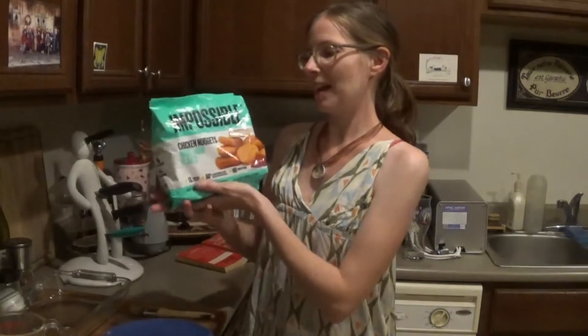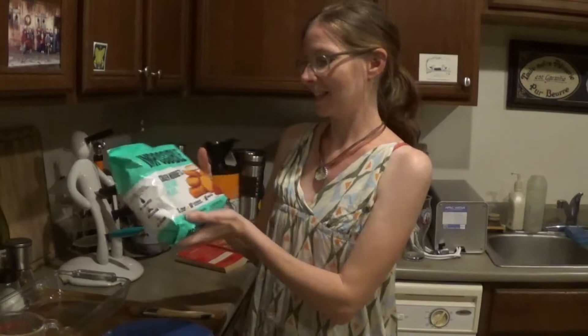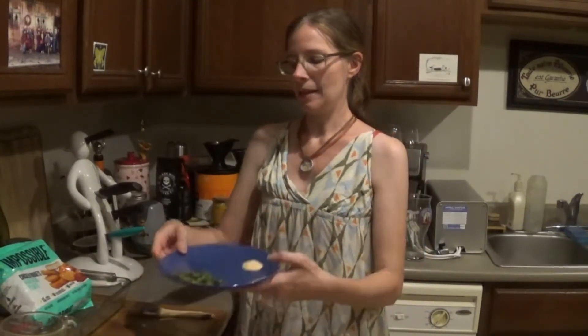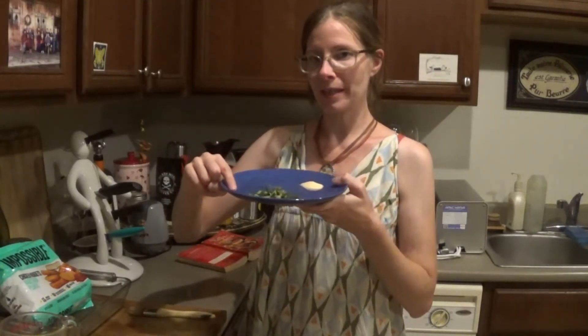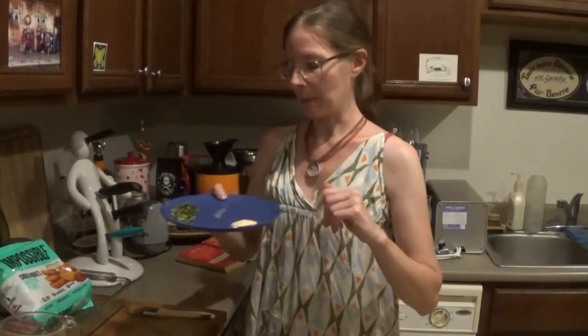Ingredients! So for our ingredients, we get a bag of chicken nuggies — we are big fans of the Impossible Nuggets. We've got a half a stick of melted butter, a tablespoon of dried parsley, and a half a teaspoon of garlic powder. Put this all together and pop it in the oven.